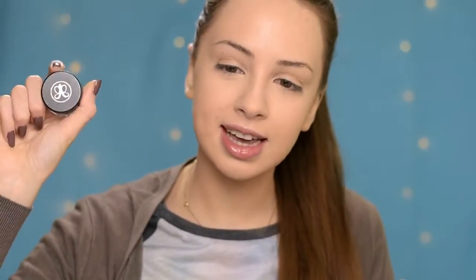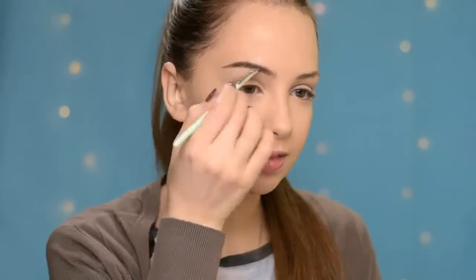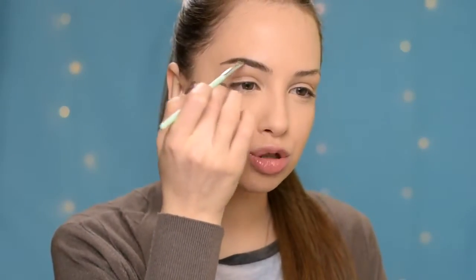So I already did my foundation and concealer. I'm going to have all the products that I use listed down in the description box. And now I'm going to fill in my brows with the Anastasia Beverly Hills Deep Brow Pomade in shade Medium Brown. I have an eyebrow tutorial coming up very soon, so I'm going to show you guys there step by step how I do them.